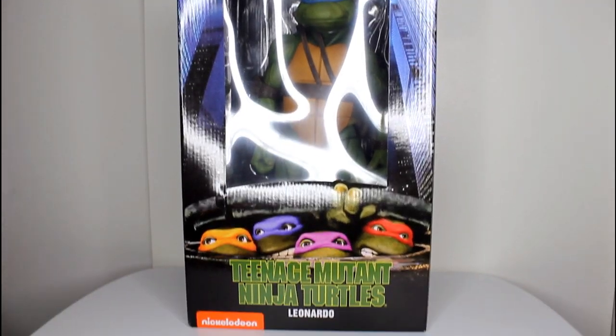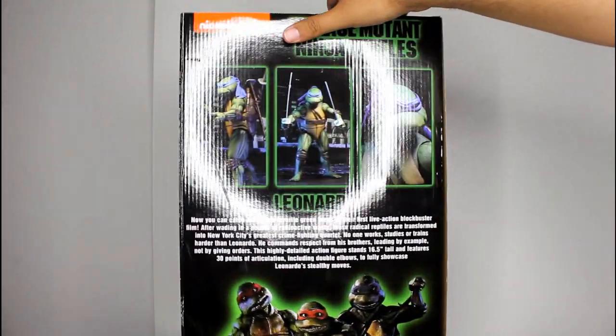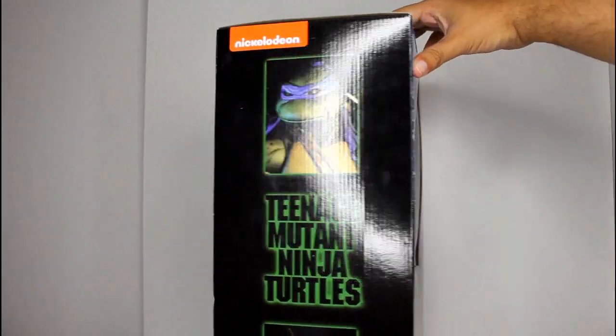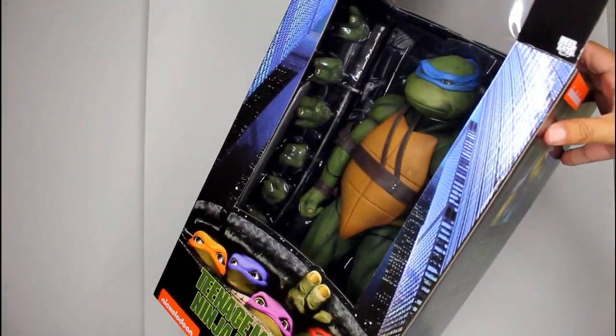Hey, this is John Carlos, and I'm here with a look at the NECA quarter-scale figure of Leonardo from the Teenage Mutant Ninja Turtles movie. This figure is ginormous — the packaging is so big I can't even fit it into frame without moving the camera really far back. But we're going to unbox this sucker now.